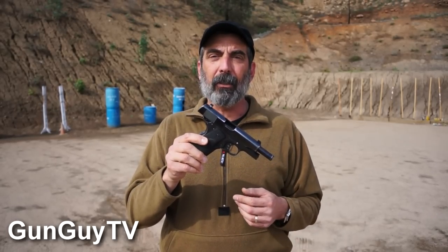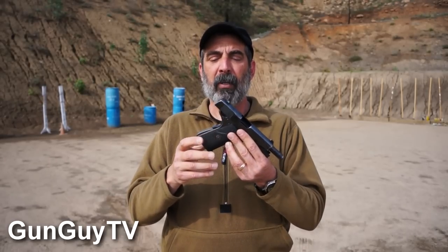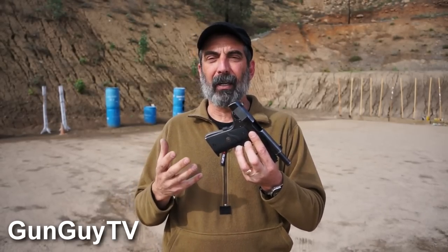So I took it to a gunsmith friend of mine, a guy named Mike Hagen, and I said, what can you do to help me make the pistol better? I had never done anything to it except put tritium night sights on it and Pachmayr grips. The original grips wore out so I had to buy some new ones — I really like the Pachmayr grips on a 1911.